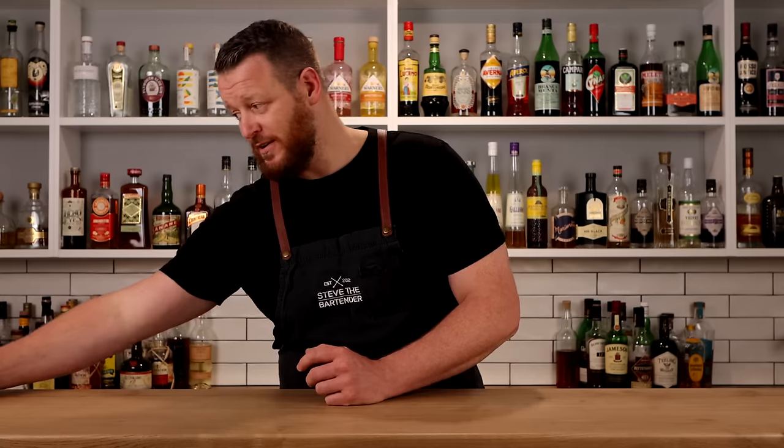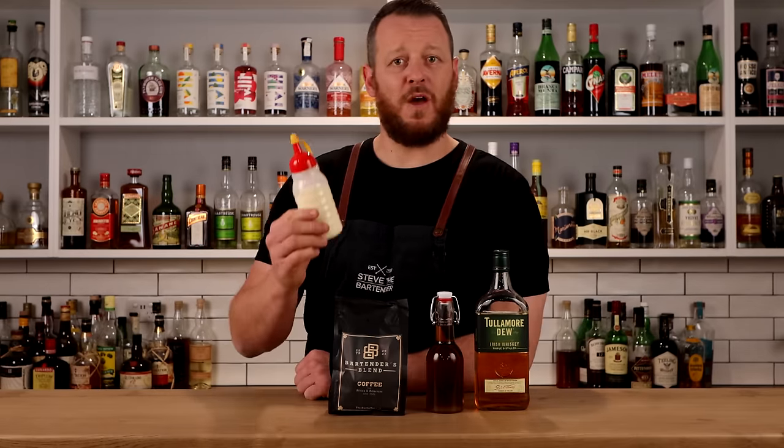To make an Irish coffee you're going to need Irish whiskey, sugar, coffee beans, and cream.